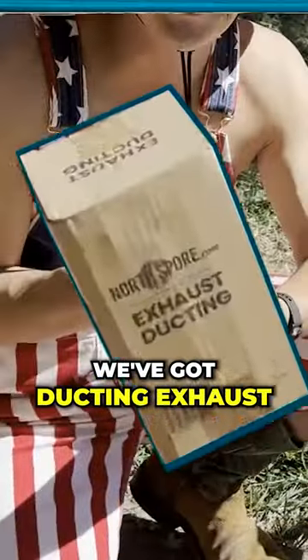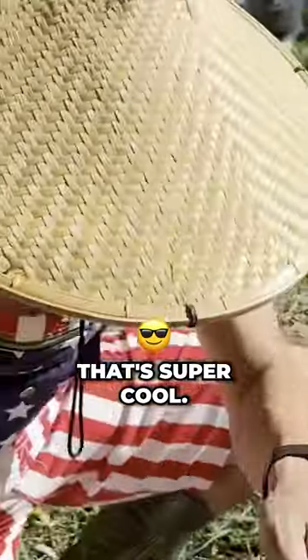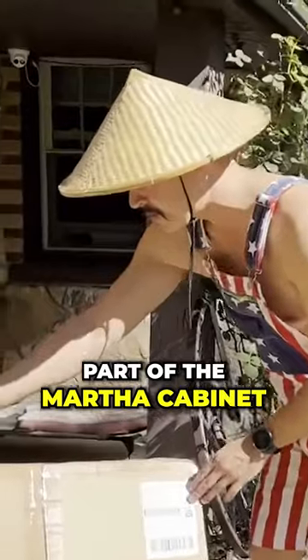We've got ducting exhaust, also branded North Spore. And a North Spore fan. We're going to show you how that all assembles together next, getting to the Martha cabinet part of the Martha cabinet.